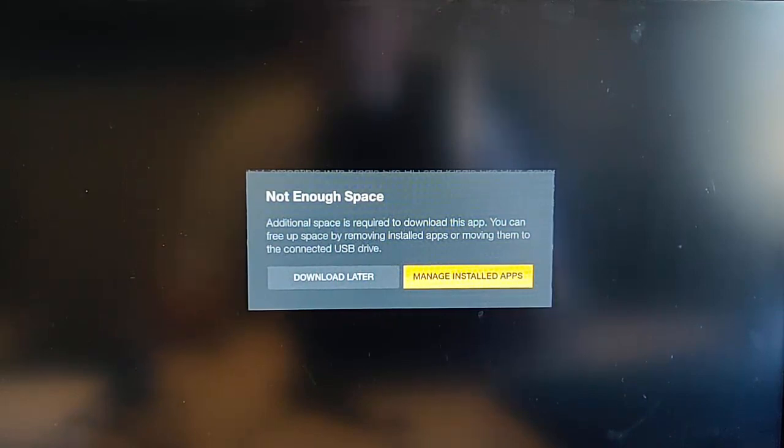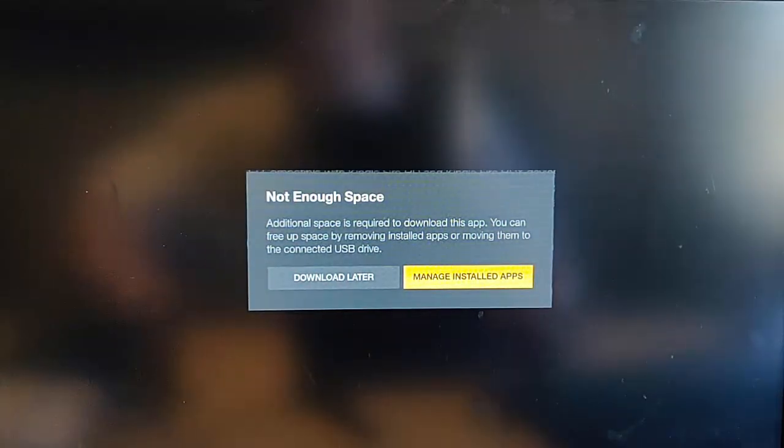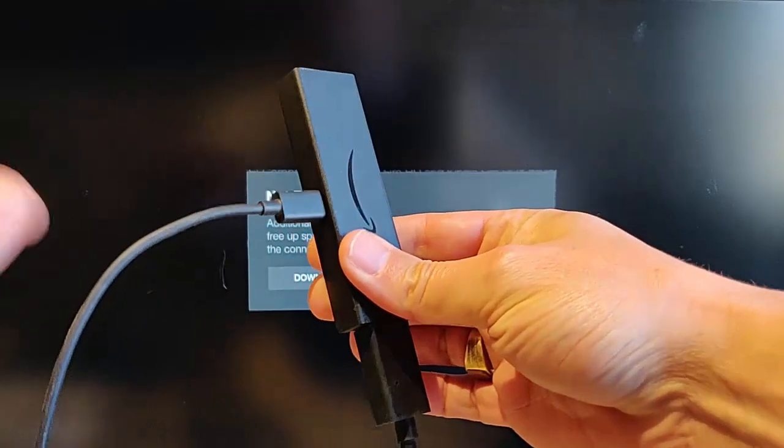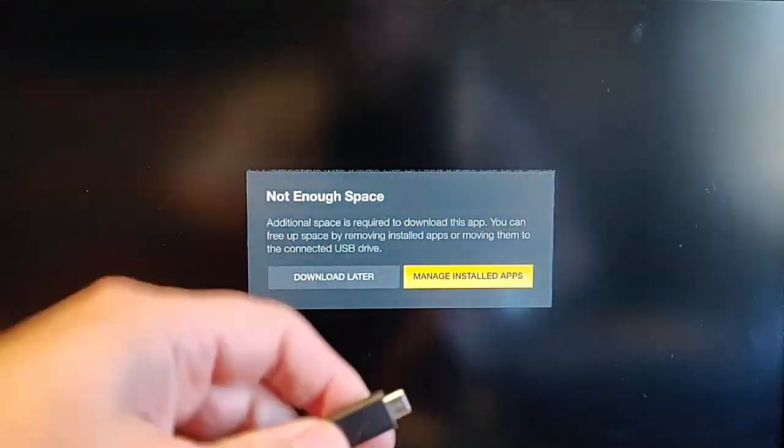What you need to do is turn your Fire TV Stick off, unplug it from the mains, and then unplug it from the back of your TV. Here's mine — first unplug the power cable from the stick.